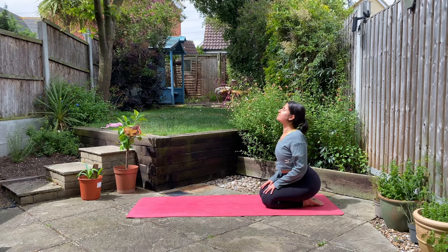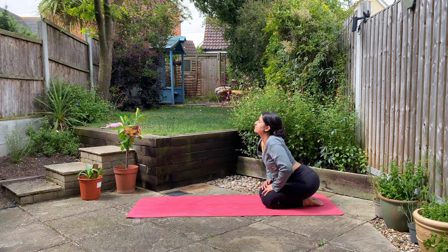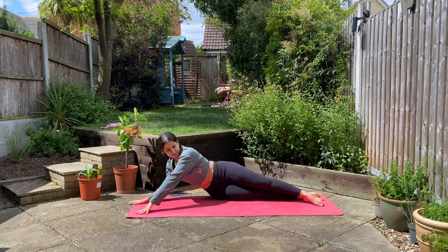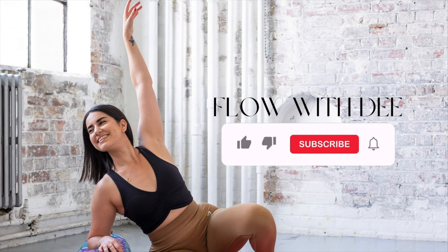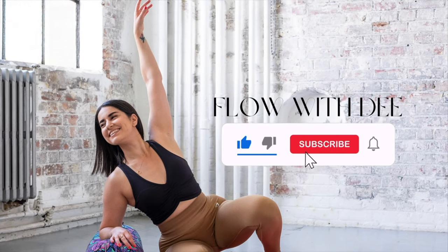Hi friends and welcome to this 10 minute chilled out morning stretch for your spine. This yoga class is going to be perfect for waking you up and getting you ready for your day ahead.